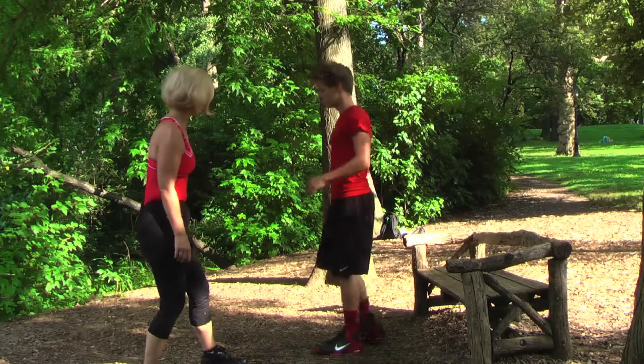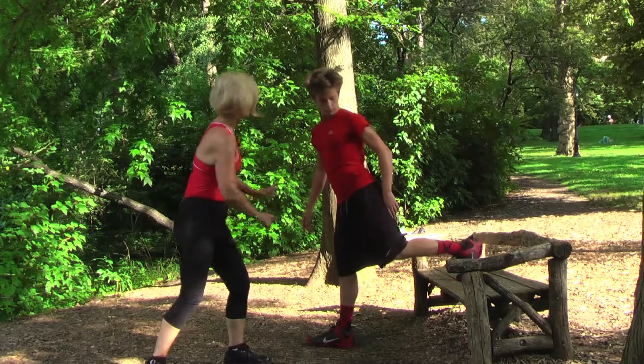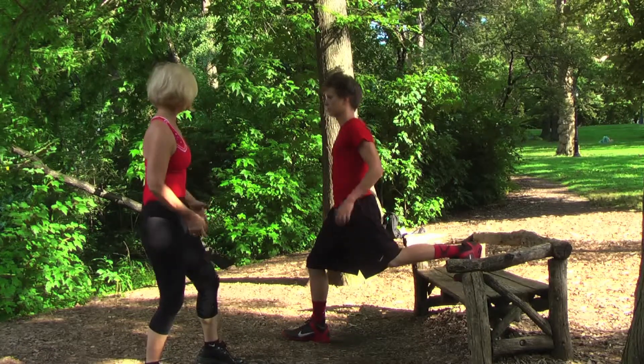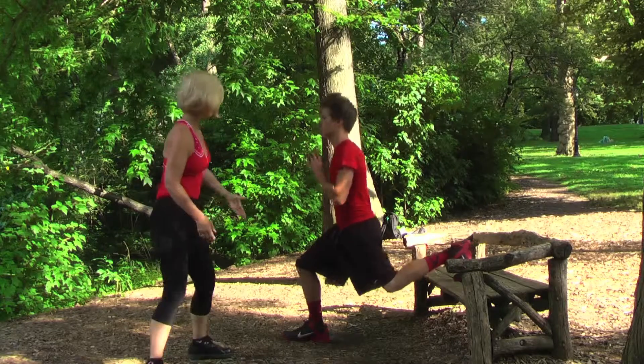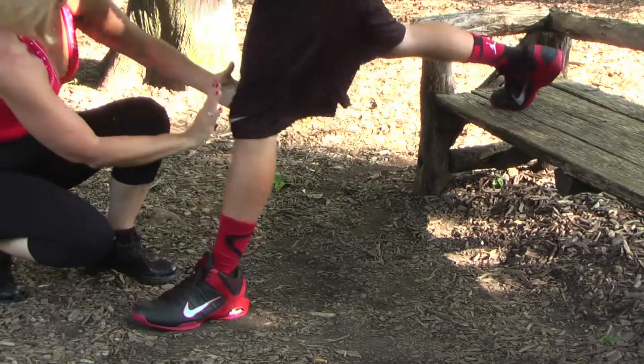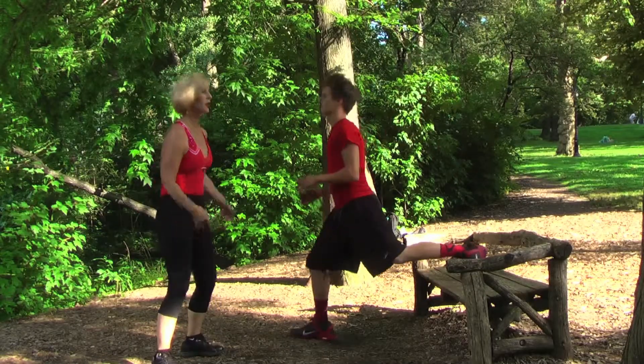Switch legs to show us what it looks like. Put a little pressure in the toe for balance. Abs in, chest up — find your balance, nice and steady here. This is a nice, quick workout you can do, and you can do it together.